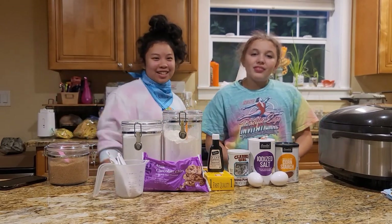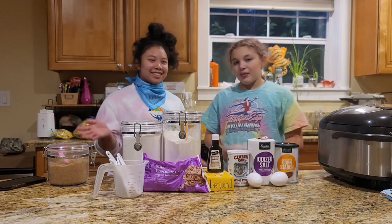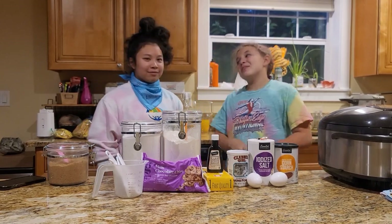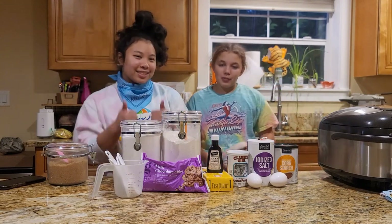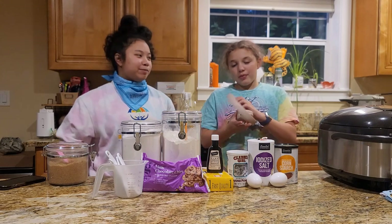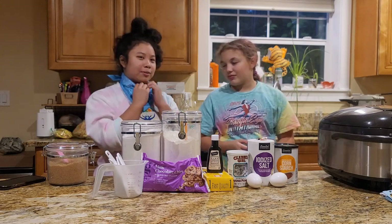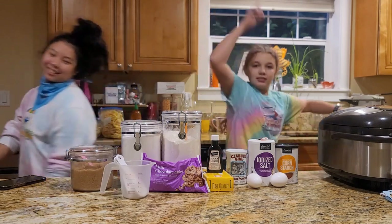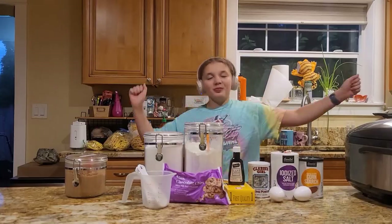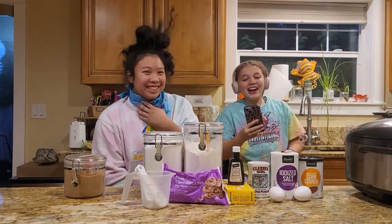Hey guys, welcome to our channel, we're the Two Curly Heads. Today we're going to do the blind and deaf and mute challenge while baking. We're going to be making chocolate chip cookies. I'm going to be the deaf person and I'm going to be the mute person. Let's get started!